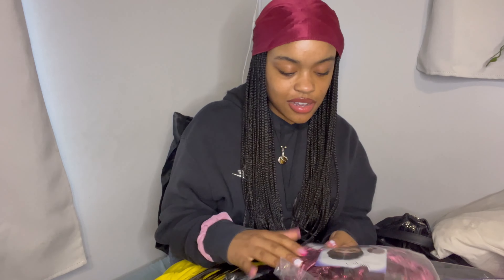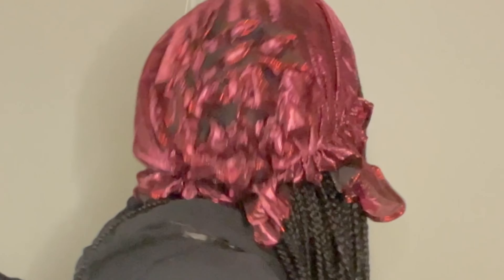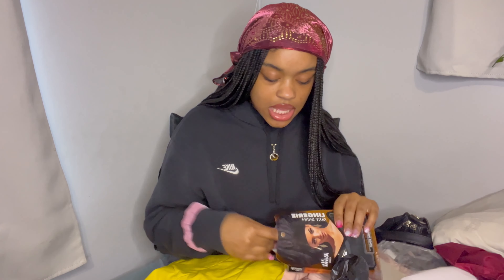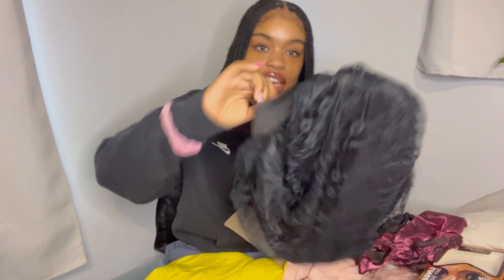I got some more — there's this bedazzled one. I saw it and it looked really pretty on the mannequin so I wanted to see if it would look good. Pretty! I'll look back at the video and see what it looks like in the back. I also got a really big bonnet. That's all the stuff I got and I will be protecting my hair. Oh my gosh, it has lace on it — I didn't even know! That is so gorgeous.